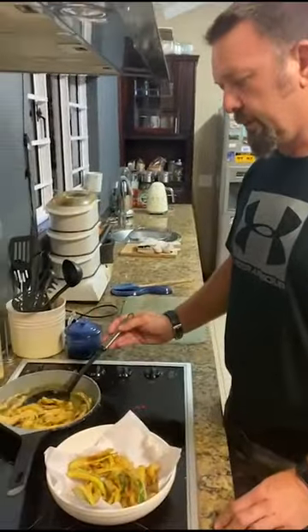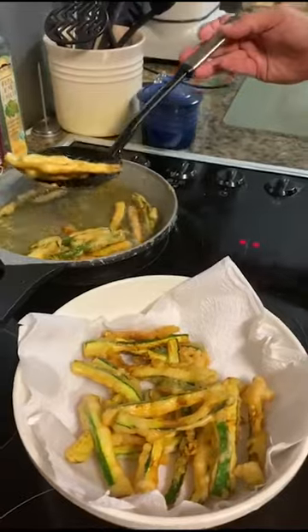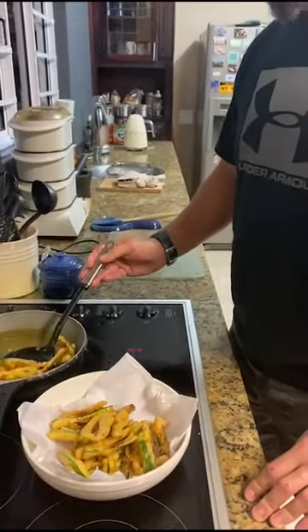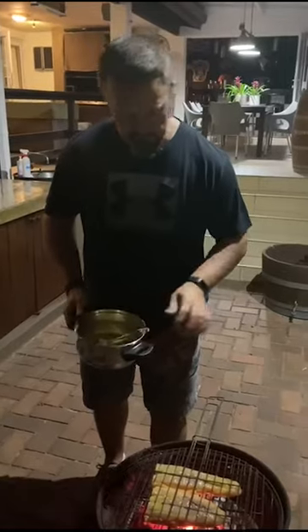Once they're golden brown, take them out and put them into a separate bowl lined with paper towel to absorb the excess oil — they're crispy and ready to eat. We've got our two lovely kuta fillets on the fire, and as we turn them we're going to baste with our marinade.